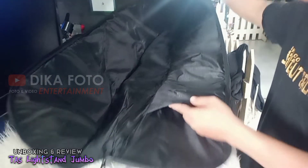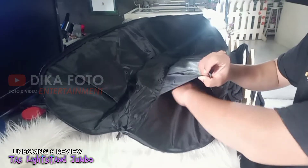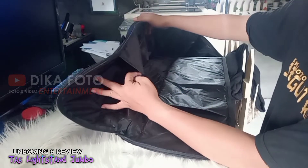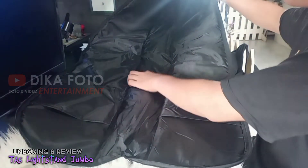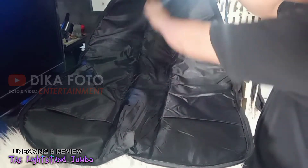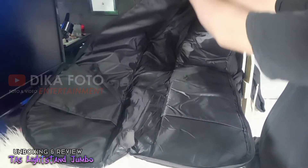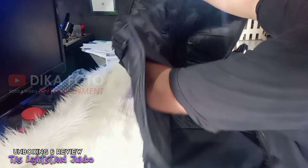Di bagian dalam terdapat dua buah kantong untuk meletakkan tiang kamera supaya aman. Tas ini dilengkapi dengan busa agar tidak saling berbenturan dan tidak merusak tiang lampu atau tiang kamera. Di bagian tengah juga terdapat busa yang lumayan tebal menurut saya, dan cukup untuk melindungi tiang kamera ataupun payung ataupun lampu kamera yang ingin kita letakkan di dalam tas ini.